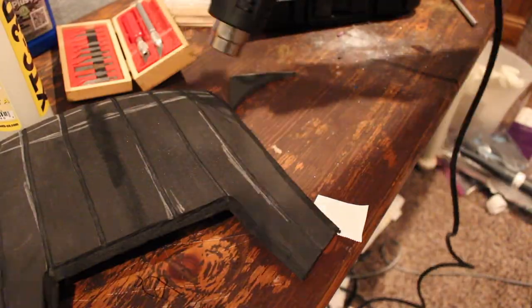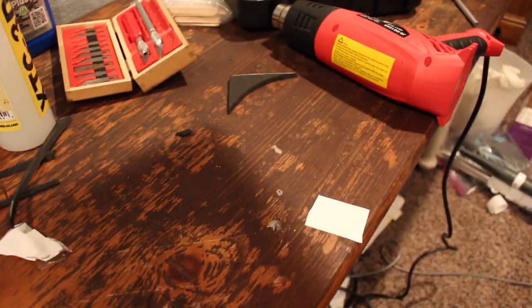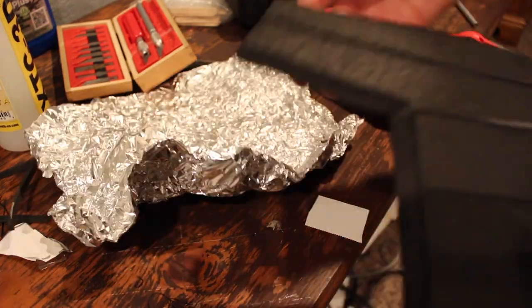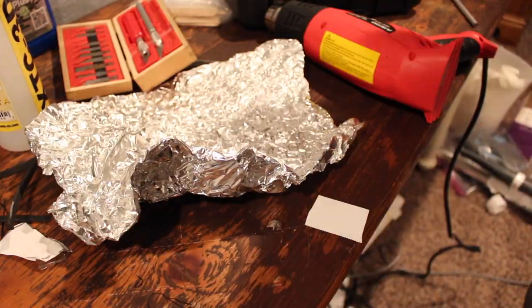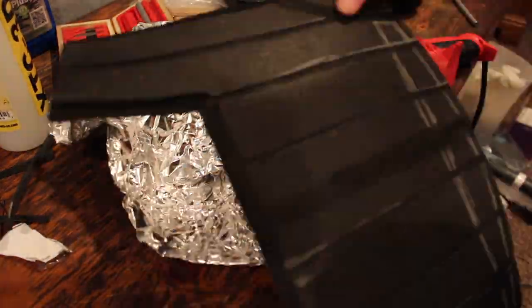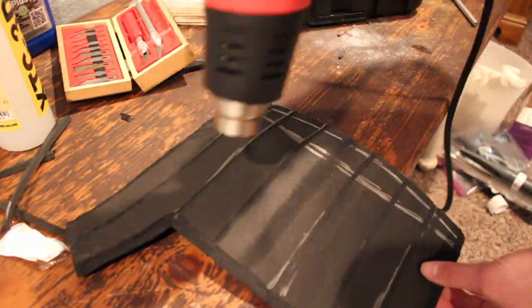I saw someone use this technique and I wanted to try it to make your foam look more like leather, and I thought it really helped the overall look and gave it some more texture so it wasn't just perfectly smooth. You heat up your foam using a heat gun and then you press in crumpled aluminum foil to give it more of an organic texture. This is also generally just the time where I heat sealed the entire breastplate — I don't really show that, but this is what the process of that looks like.